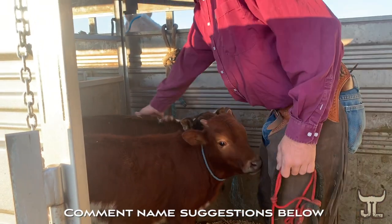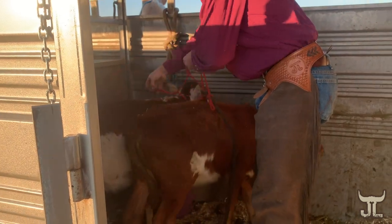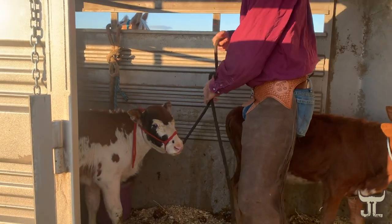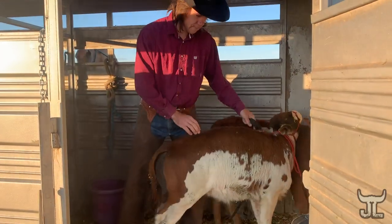So you see next to this other calf, she's actually pretty good about us rubbing on her and loving on her. So maybe our session will go really smooth. And so I'm just going to kind of try and haze her towards the door over here.